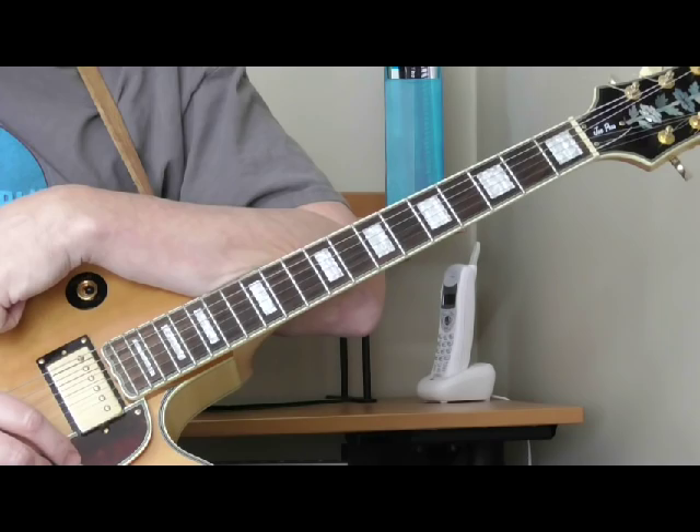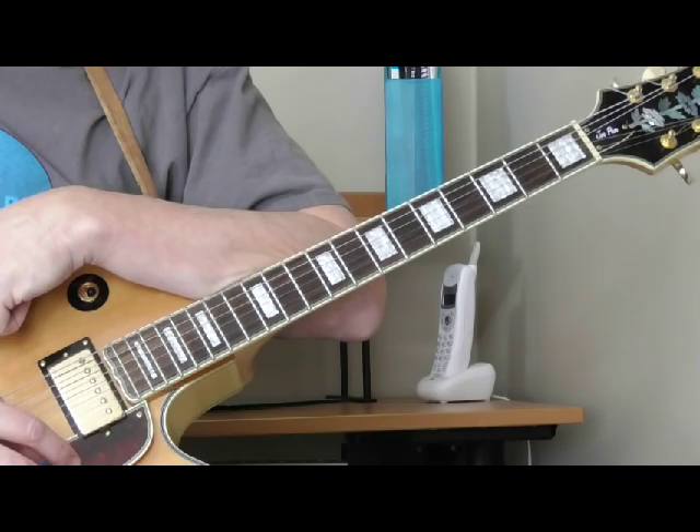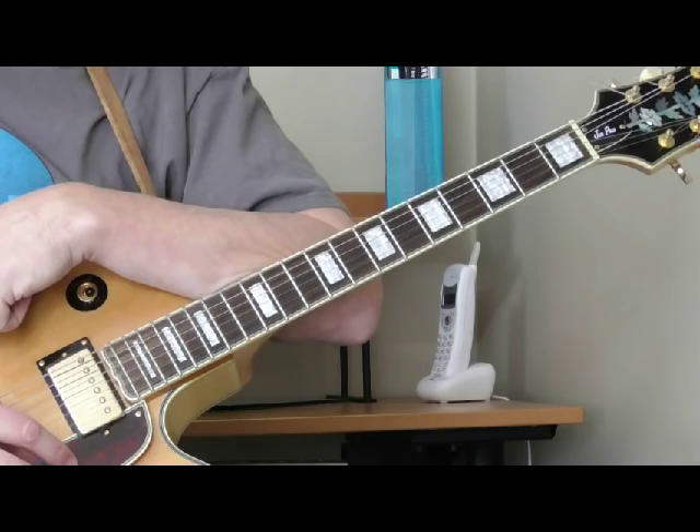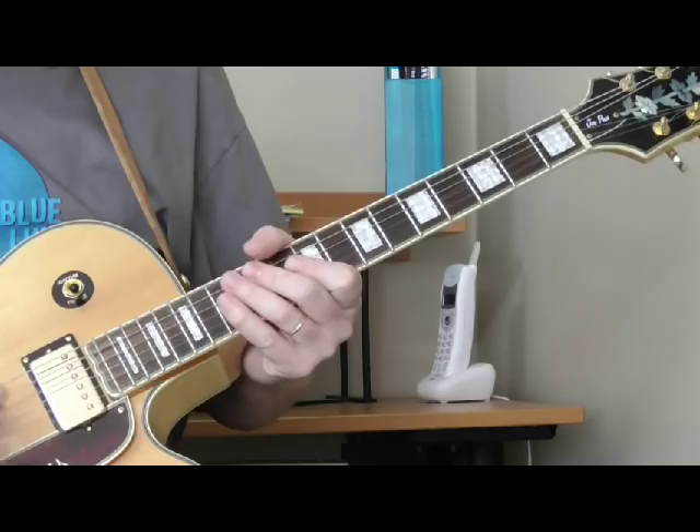Hi and welcome to Old School Blues Guitar. It is time for our classic electric blues introduction for the months of March and April 2016. This month I'm going to show you one of my favorite introductions of all time — it's from an Eddie Taylor tune called 'Stop Breaking Down.' This is a great introduction to use if you're going to play a shuffle in the key of E. It's fun to play and it sounds cool.